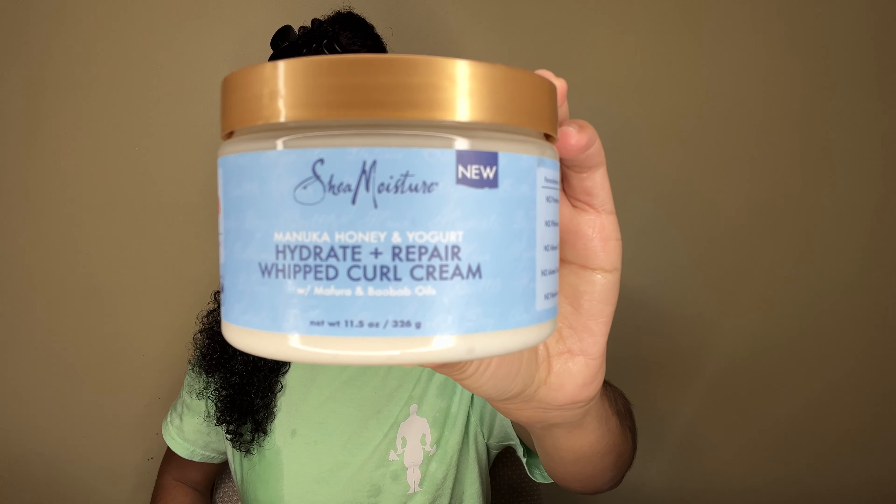Next I'm going in with the Hydrate and Repair whipped curl cream, and I'm applying a lot of product because I like to test out different products to see if I can use them for a wash-and-go. But I realized this would be better as a braid-out, so I'm going to go ahead and plait up my hair after I apply the cream.